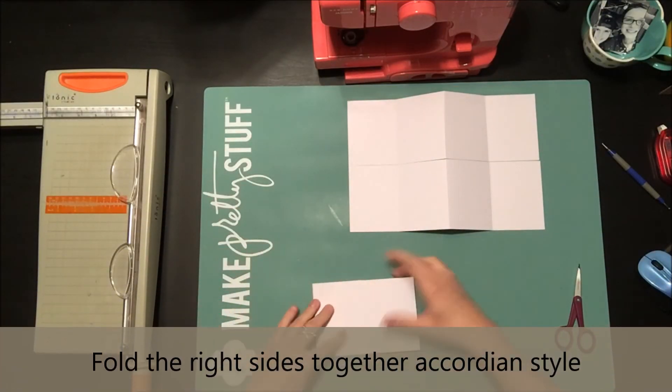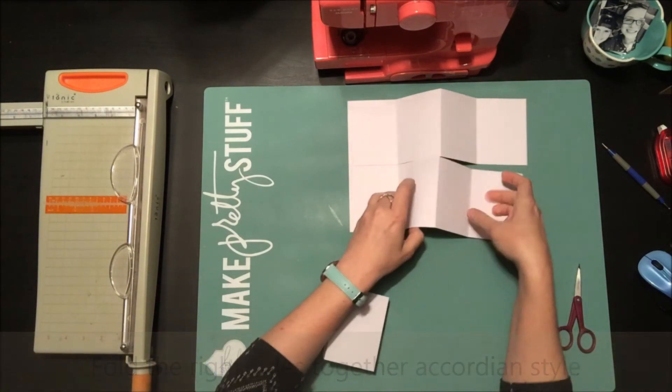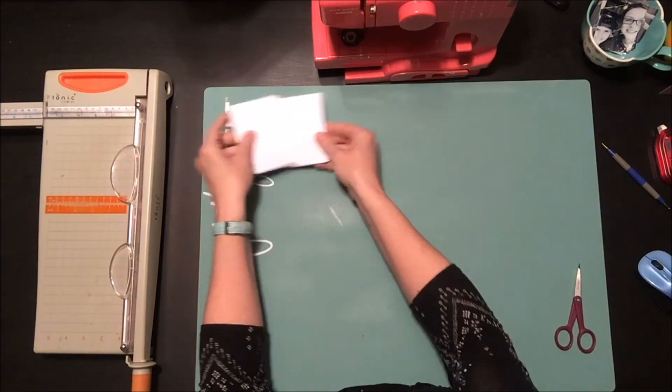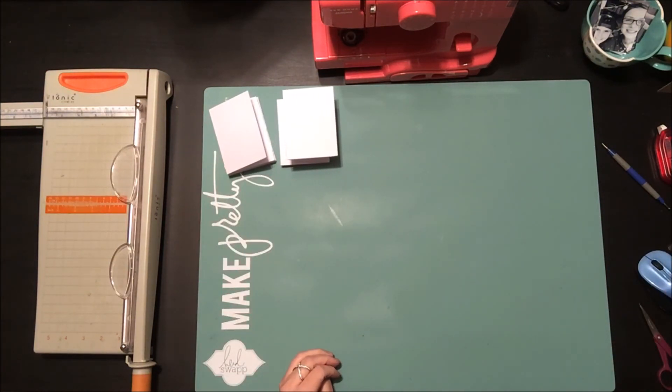I've done this for each piece of cardstock. If you wanted to make this a little bit wider, you could definitely do that — just keep adding more pages to the inside the same way.